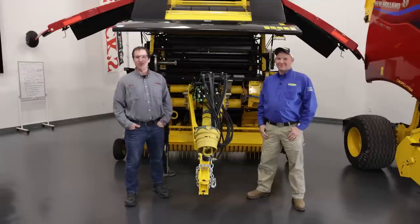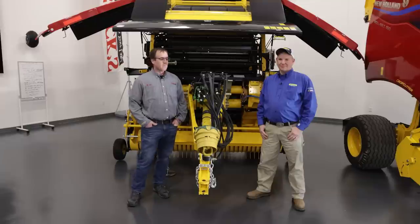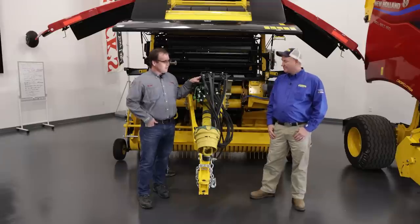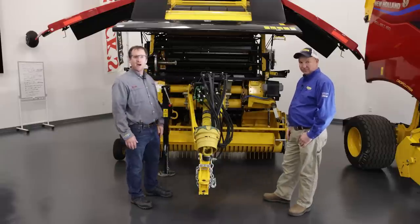Hi, I'm Brian Messick with Messick Farm Equipment. We're here to talk about the new New Holland Pro Belt Series Round Baler from New Holland. I have with me Garen Ingalls, the New Holland Dairy Livestock Specialist. Garen is going to tell us a little bit about this baler, so let's start in the front and work our way around it.